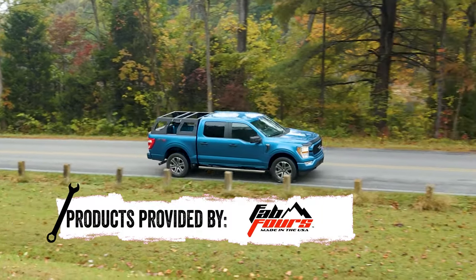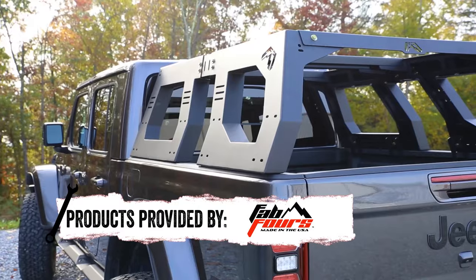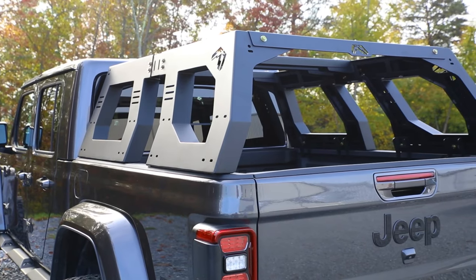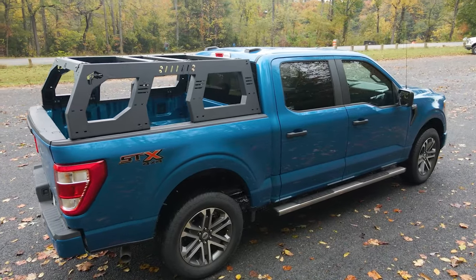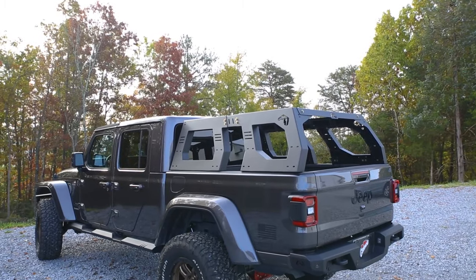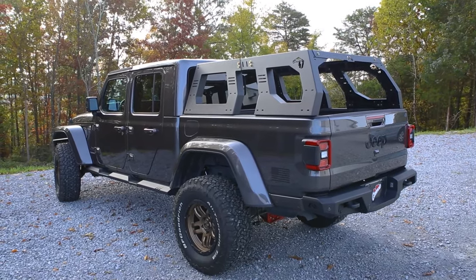This new rack system is off the charts with features and design. Fab Four's has made this rack fully adjustable to fit nearly any truck or Jeep, like this 2021 Ford F-150 and this 2021 Jeep Gladiator, which is one thing that sets this rack system apart.